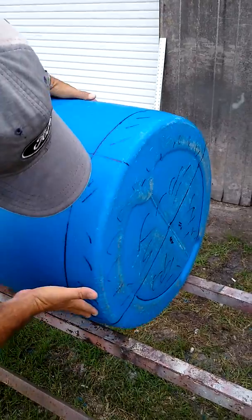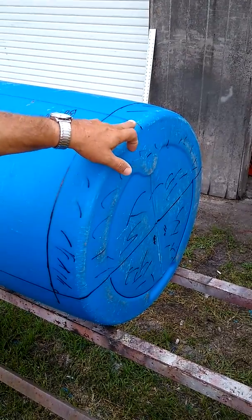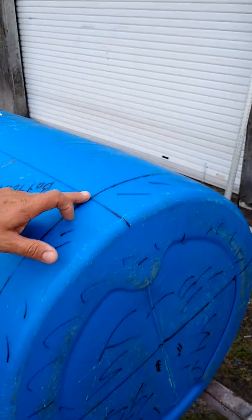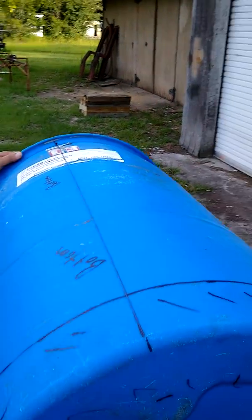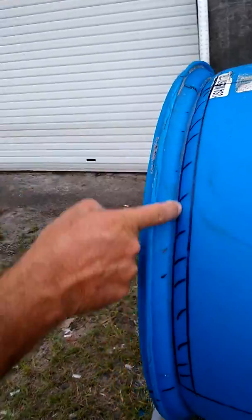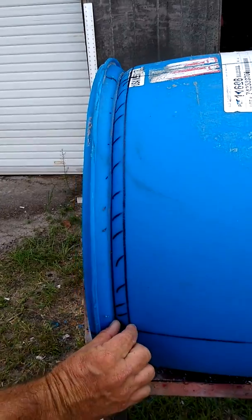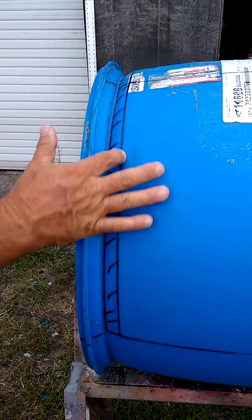Cut that all the way off, all the way down. There's another seam line right here on the bottom — that's your bottom cut. Cut it all the way down, and then right in here where this hump is, cut down in here. Pull your tape about one inch and cut that out.